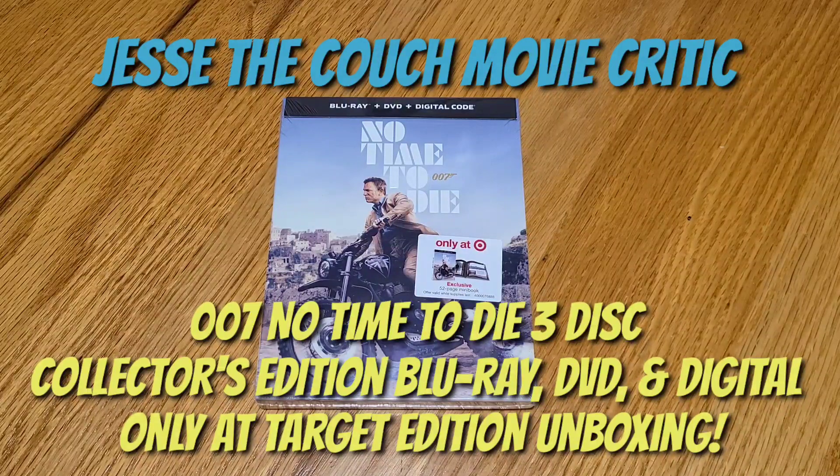Hey guys, how's it going? It's Jesse, the Couch Movie Critic, and once again we are back in the kitchen, and today we're doing another unboxing.